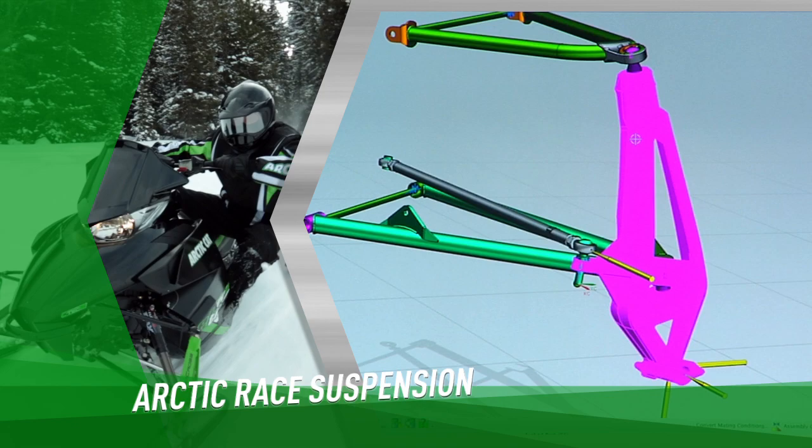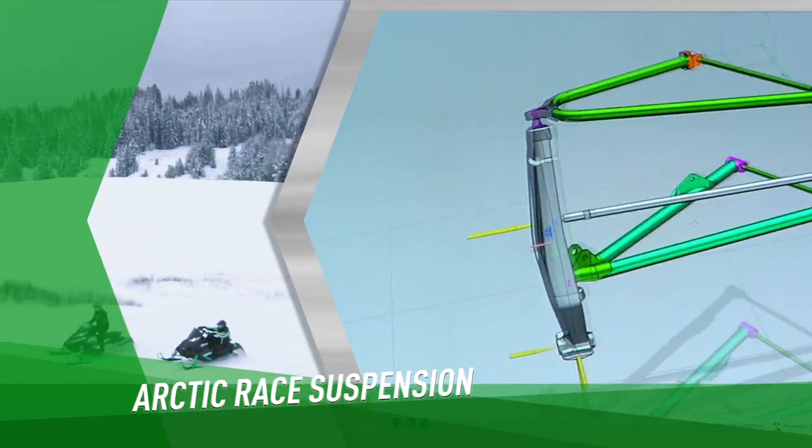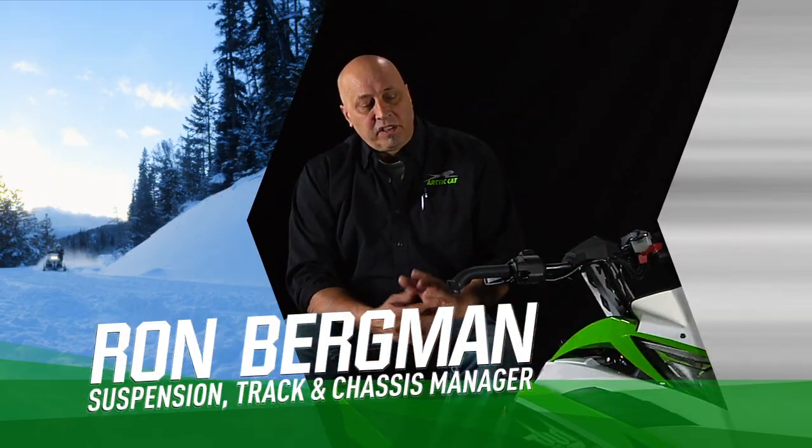The Arctic Cat suspension is designed to be light and strong and deliver the most predictable handling for a very confidence-inspiring ride. Here at Arctic Cat, we separate our upper and lower arm more than is maybe standard in the industry.